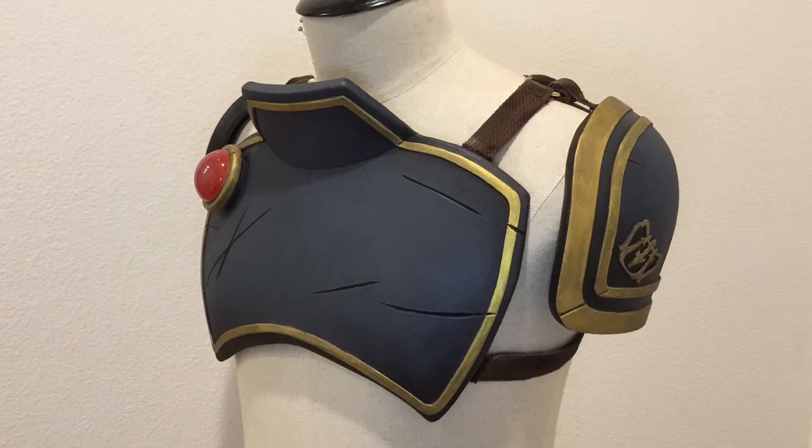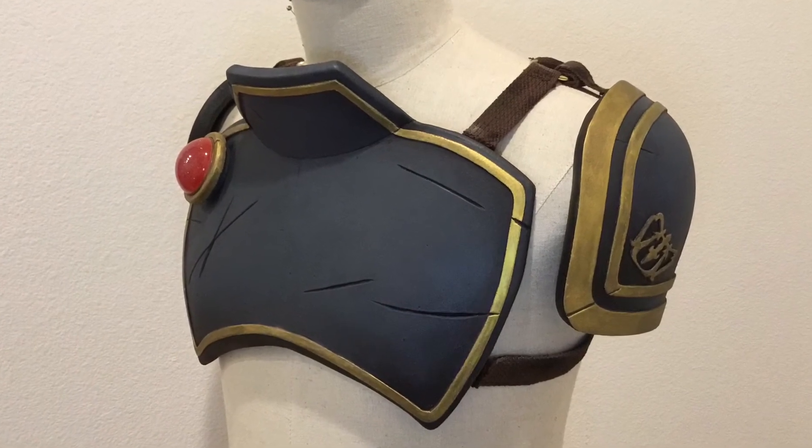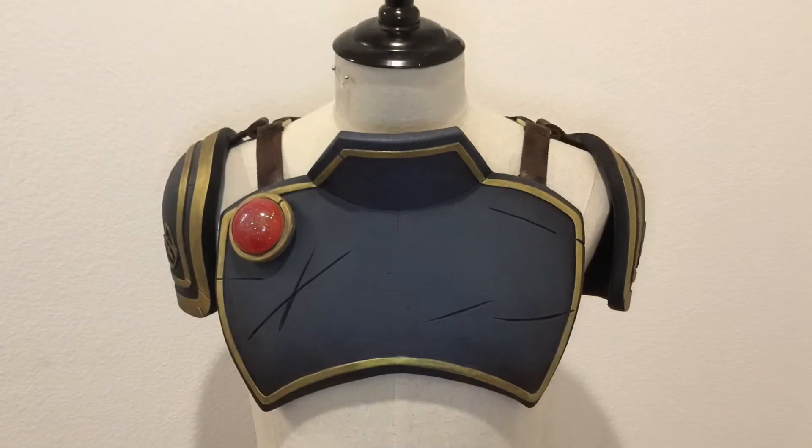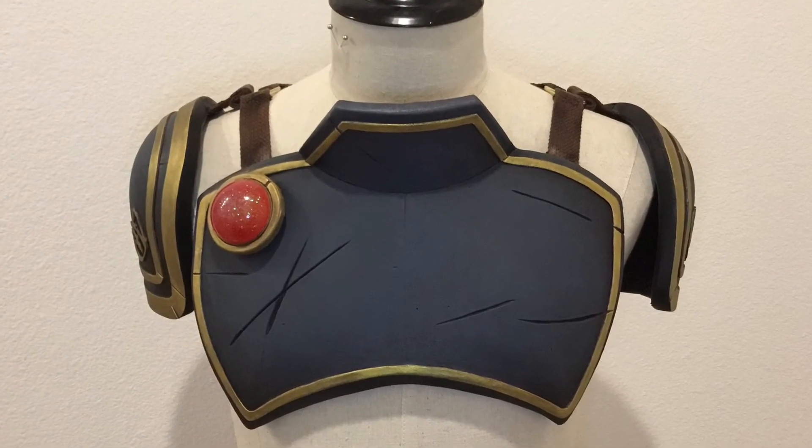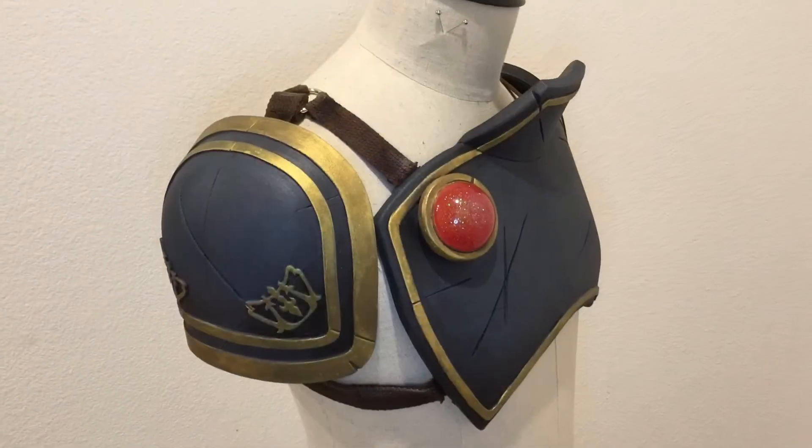Follow these suggestions and your strapping will look way nicer than mine and be much easier to put on. Remember, patterns for this armor are available in the description of the video. And like always, thank you for liking and subscribing.